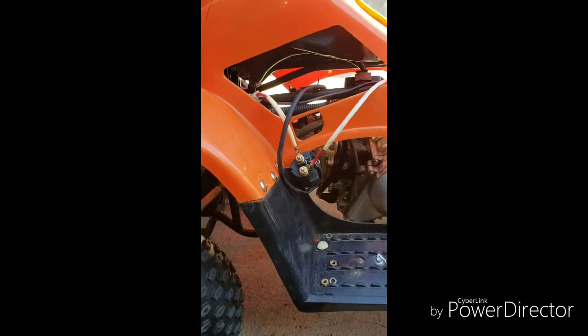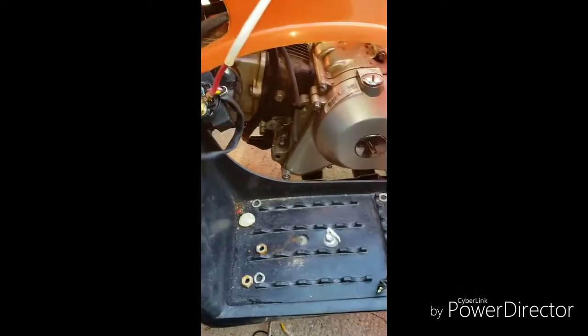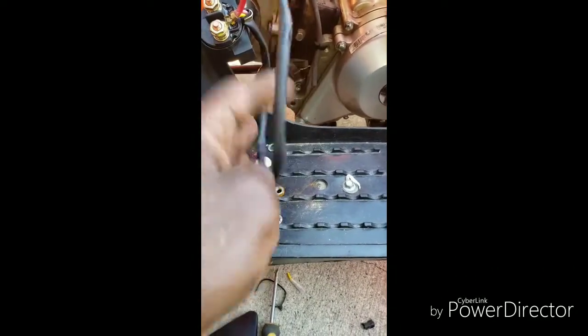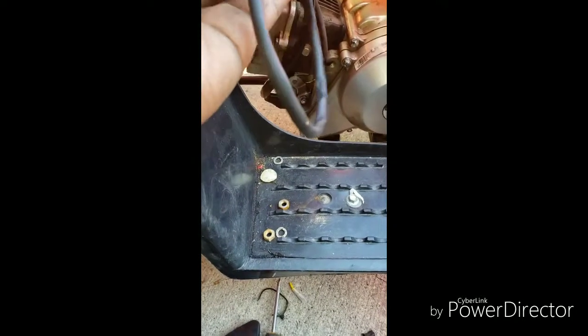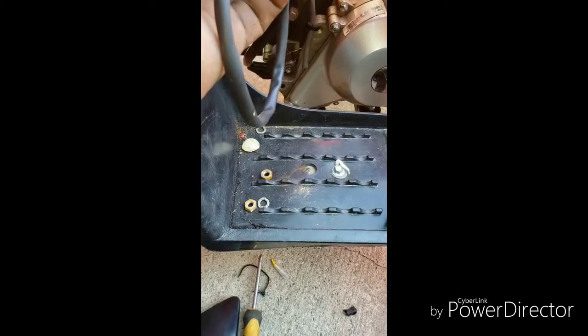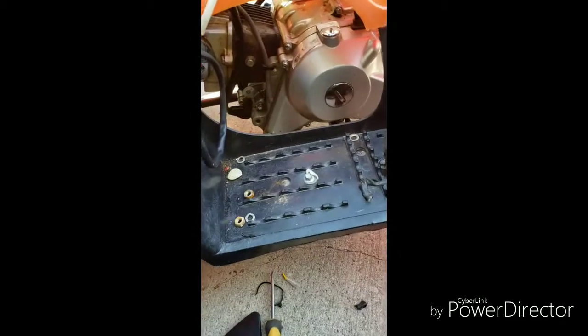The new solenoid is installed, soldered really nicely and waterproofed. I've already connected the two large red wires — one going to the starter and one going to the battery positive. Here's the old solenoid. Now we'll give it a test run and see if she starts.